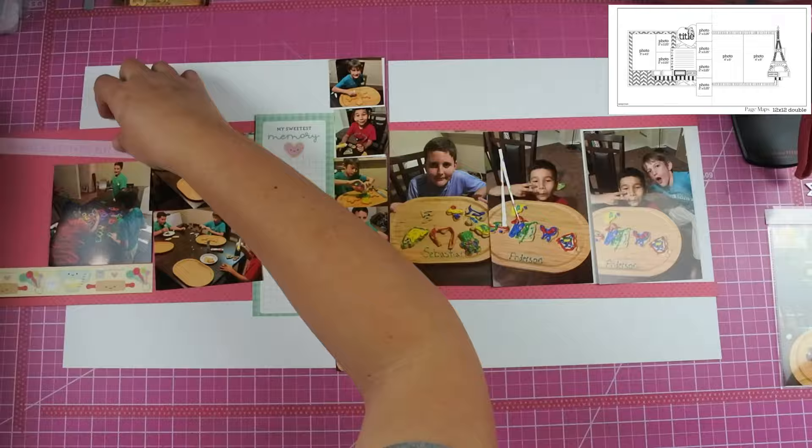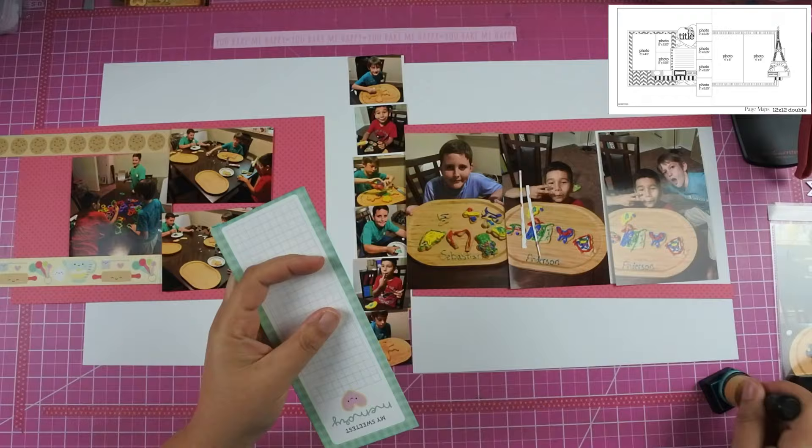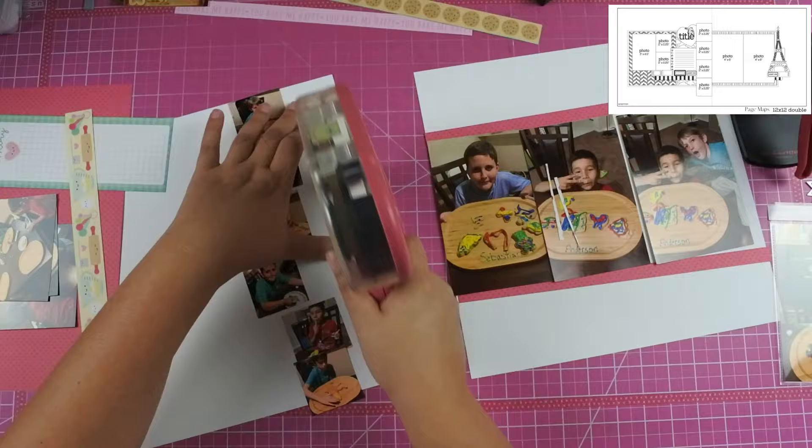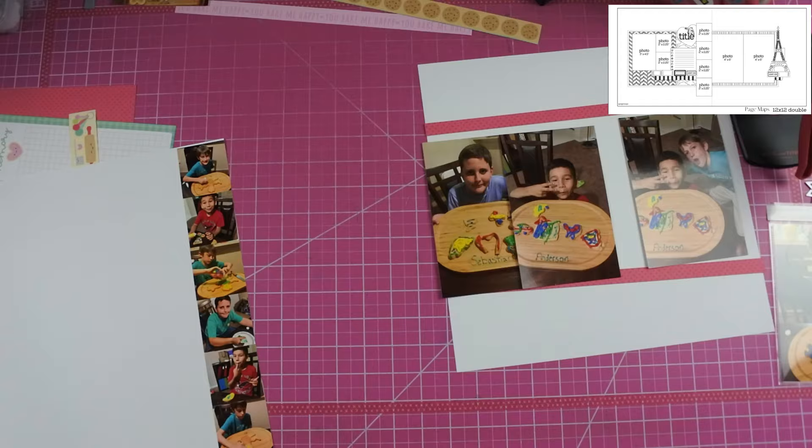Then in that center piece, instead of putting the 2x2 photos I went ahead and put 2x3 photos down and did the entire strip. I have done this sketch before and did the same thing — I think it was the roller skating fun one — and I actually made the photos a little bit larger in that one. But I'm really liking that long strip of photos in the center of the layout. Those are just the detailed shots of them decorating their cookies.